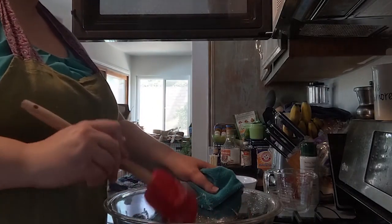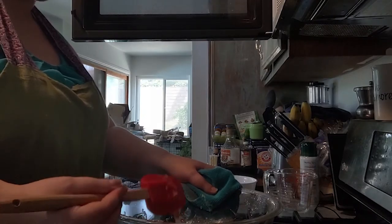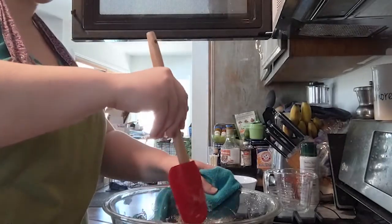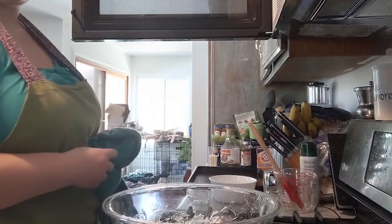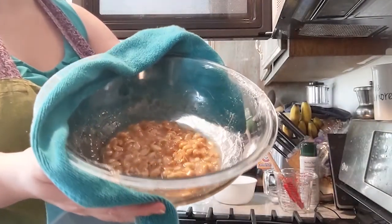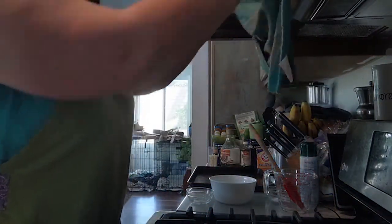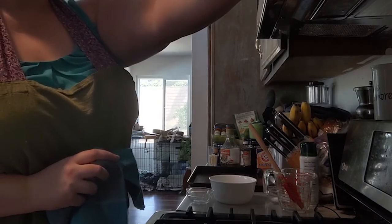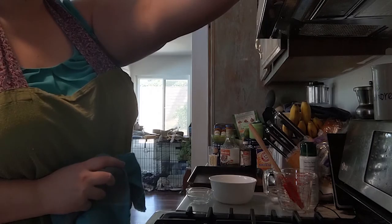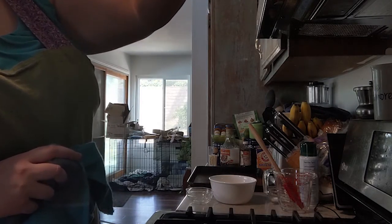Once that looks properly mixed, scrape down your spatula to get every little bit in the bowl. Leave it somewhere easier to clean up so you're not dealing with dried sugar on the counters later. It should be starting to look like peanut brittle now. We're going to put it back in the microwave for three and a half to four minutes. What you're looking for is your peanut brittle turning golden brown in color, because that tells you the sugar is properly cooked.